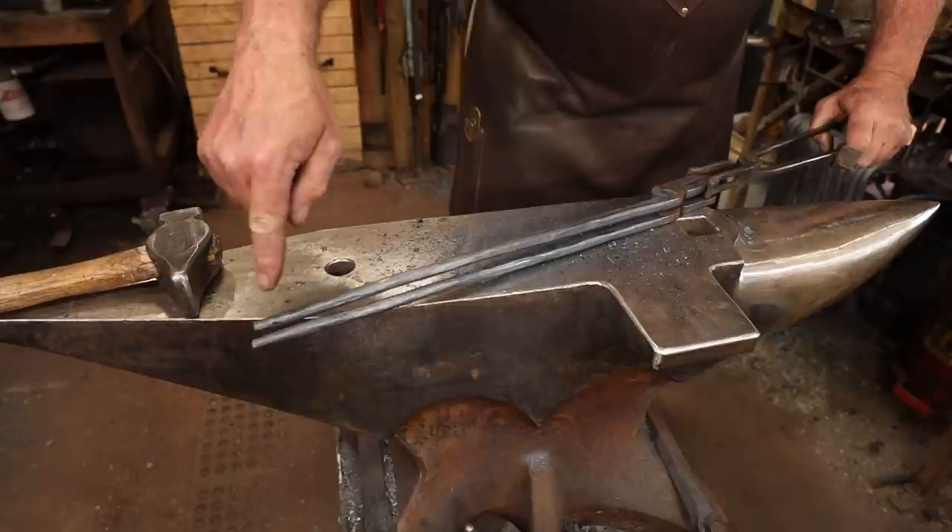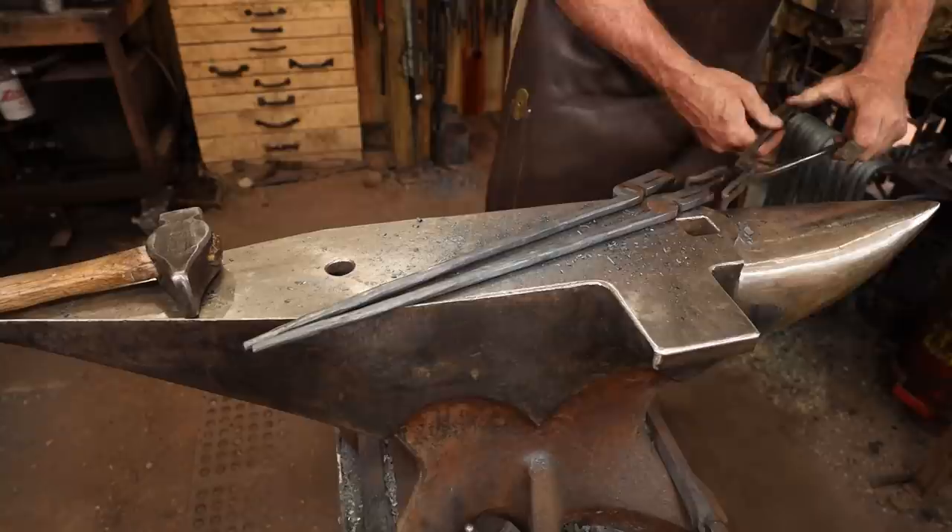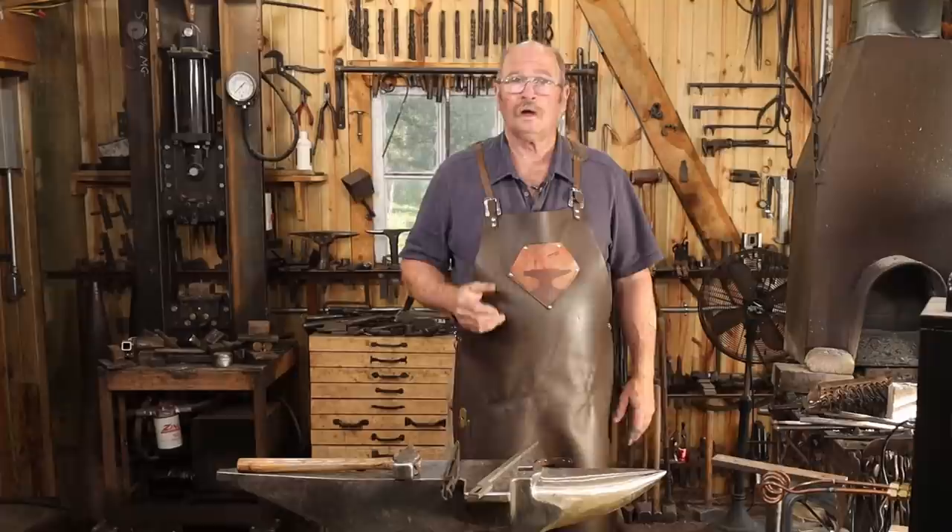Looks like this one can draw out just a little bit more — it's a little fat right there — but it's looking pretty good. I'm going to do that and then let these cool so I can turn them around and work on the other end.